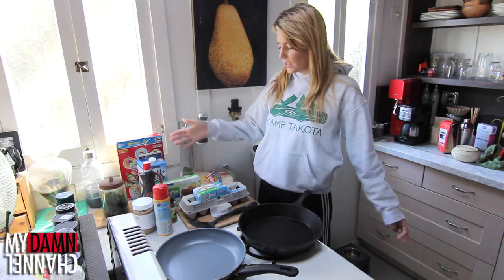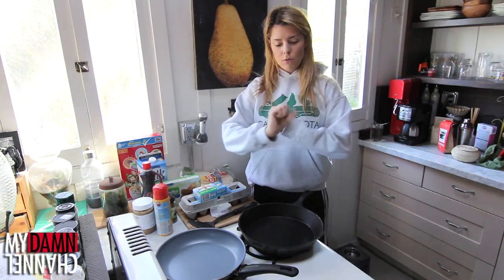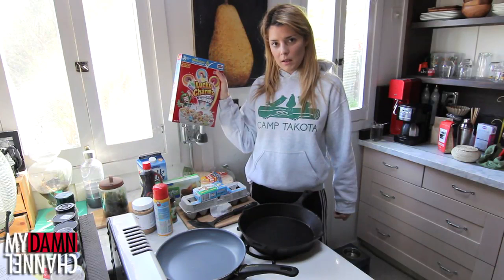And we're gonna call this a breakfast burrito. So the basic components to any burrito are rice, beans, meats, cheese. And we're gonna replicate those four items in breakfast foods. We're gonna start with our rice and beans. Our equivalent of rice and beans for this breakfast burrito is gonna be Lucky Charms cereal with marshmallows in it.